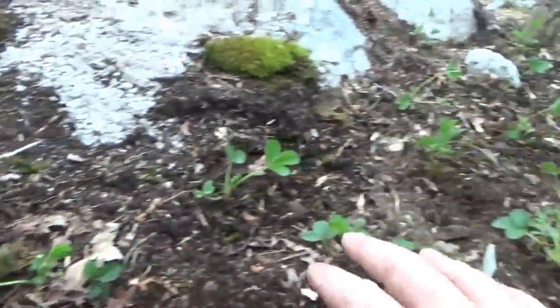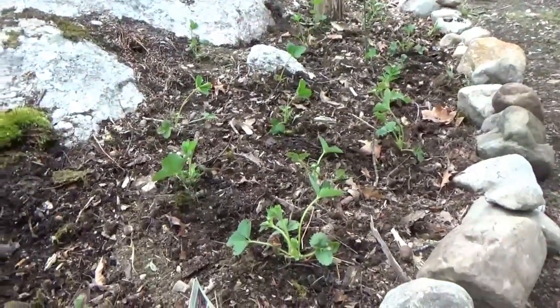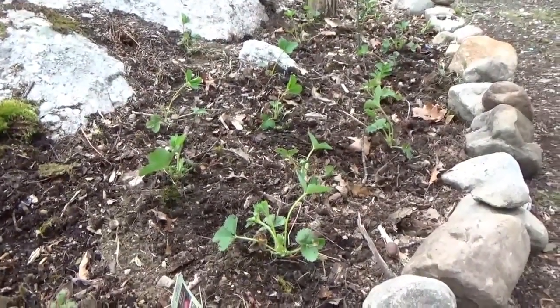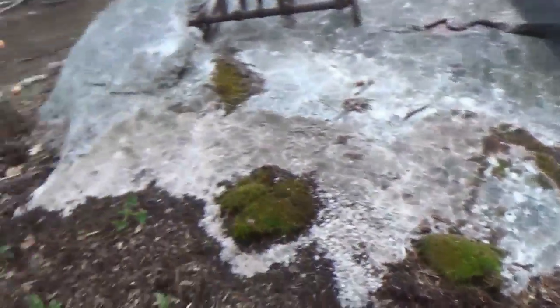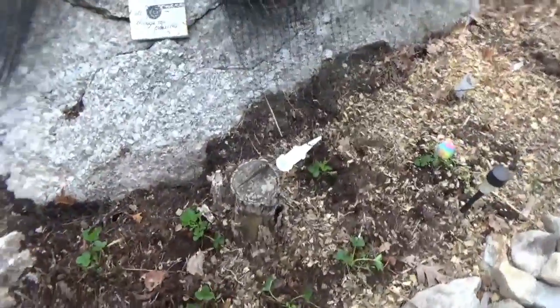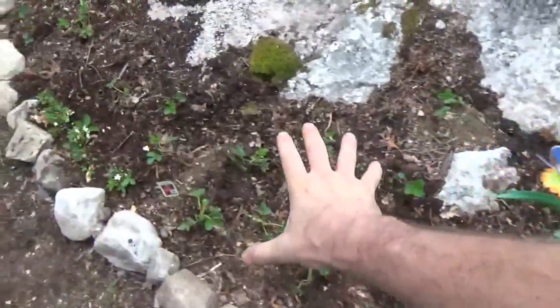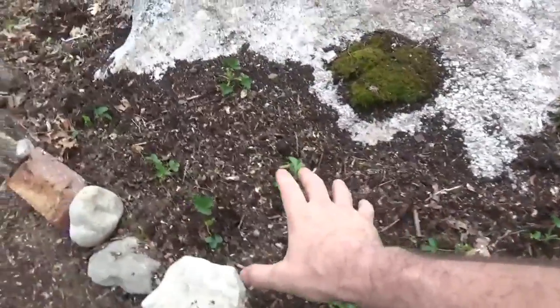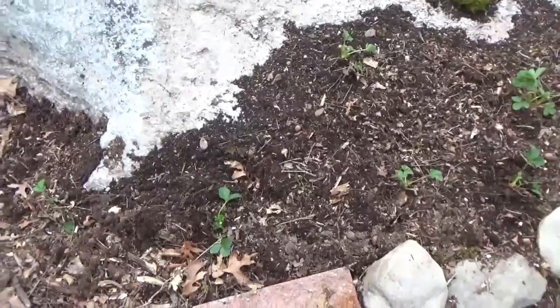Now we've got domesticated strawberries that Melanie is transplanting. These are ones that I had planted a couple years ago, and they have spread throughout the garden, but the garden was taken over with weeds and junk. So she's transplanting them here to the rock bed on the backside of the rock garden, and we'll nurture them here and let them take over this whole entire area.